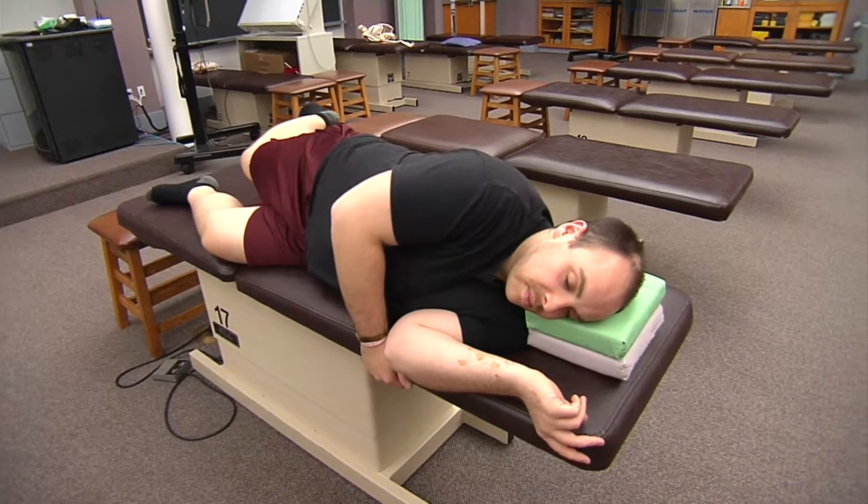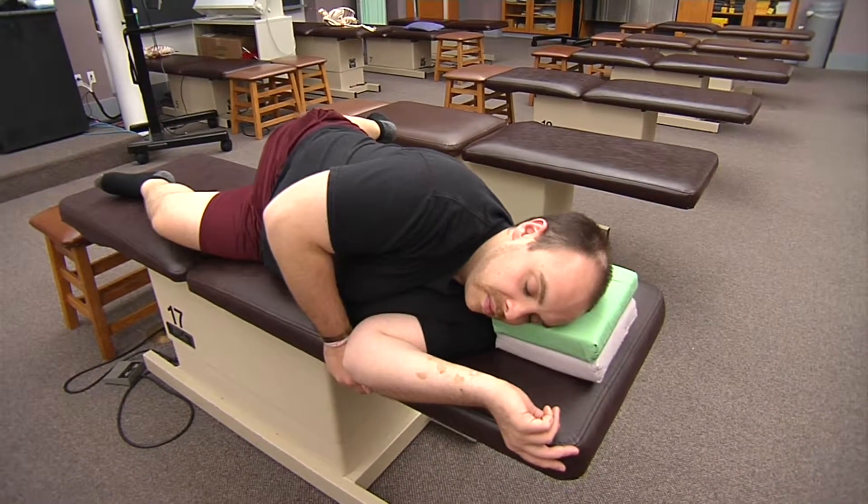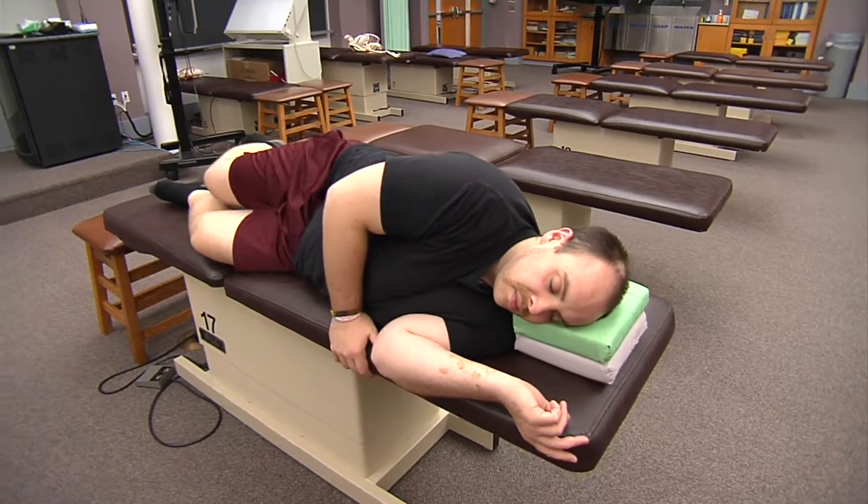Now I'm going to have him extend his hip as far back as possible. That's our gluteus maximus, semitendinosus, semimembranosus, and biceps femoris. He can return to neutral.